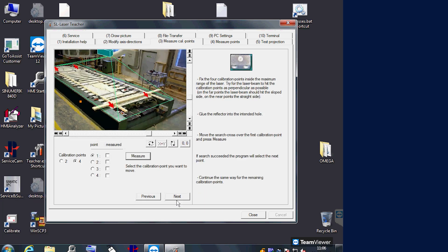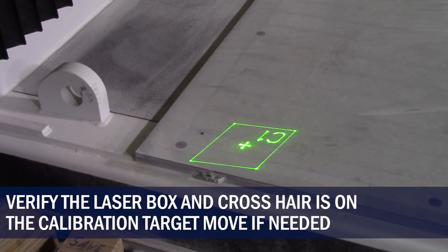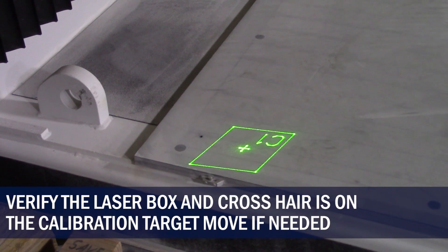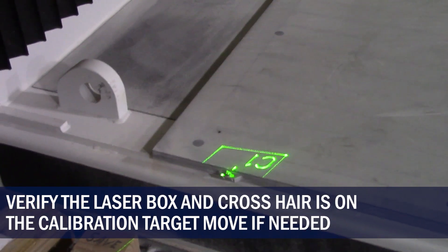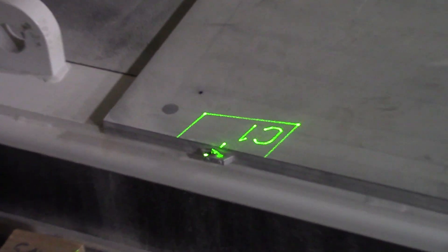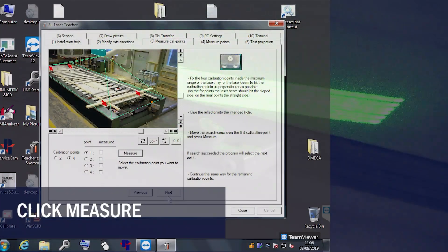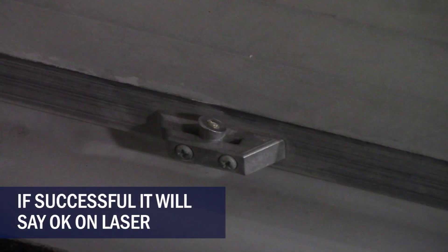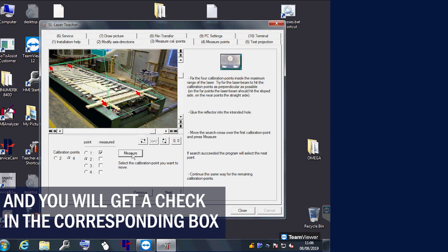Now we will need to measure the fixed targets. Verify the laser box and crosshair is on the calibration target, move if needed. Now click measure to locate the target. If successful, the laser will display OK and the box will be checked.